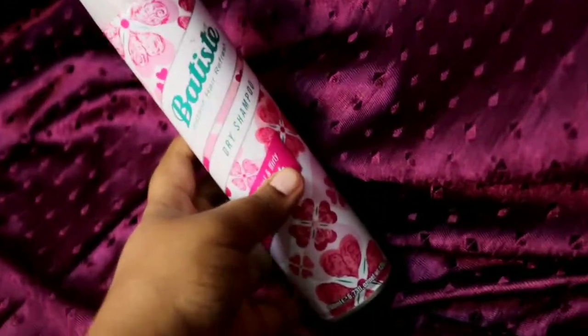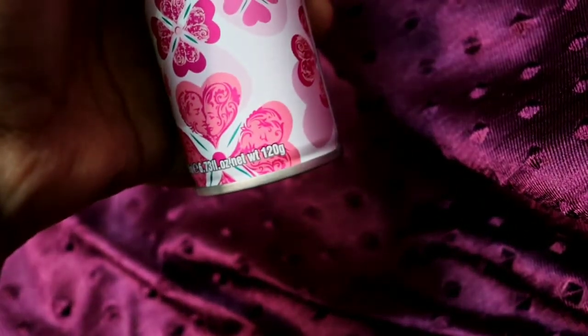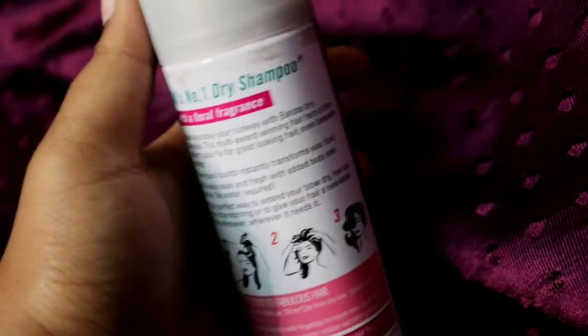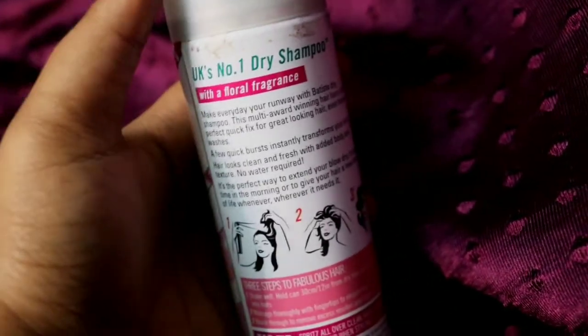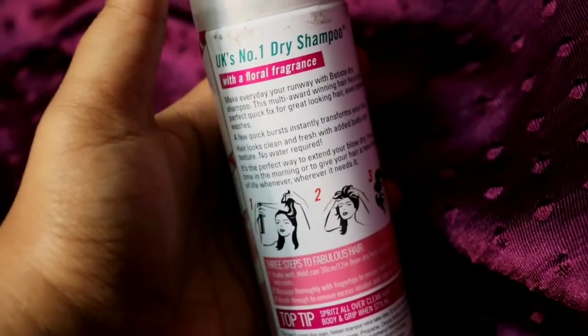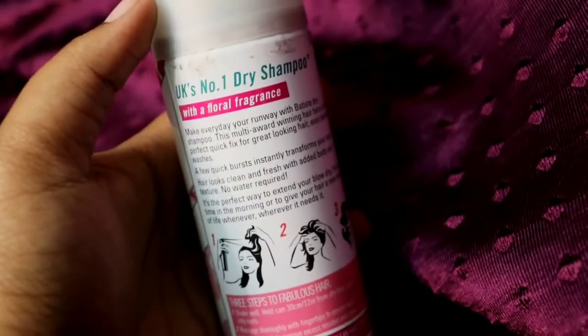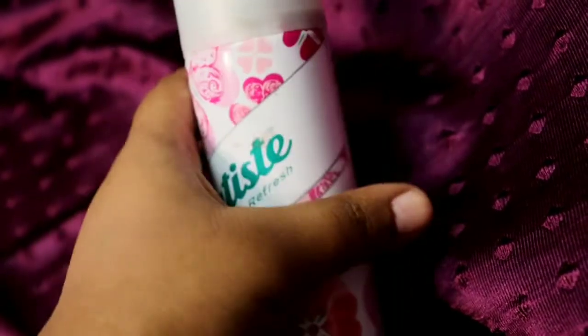This is the big one — 200ml and 120 grams in weight. You can see all the instructions here. This is actually 649 rupees but you can get it for 500 when the product is on sale. I purchased this from Nykaa, but you can purchase it anywhere — just type the name and you will get the product.